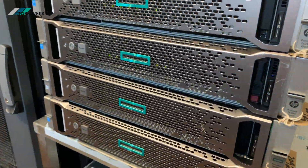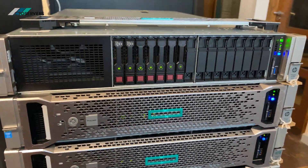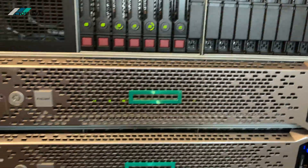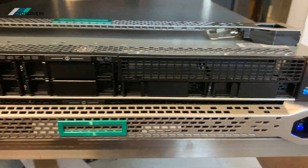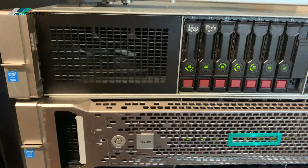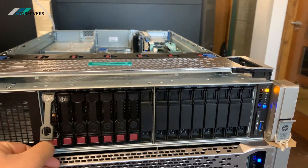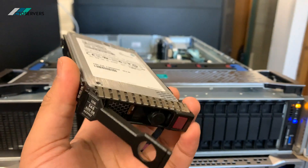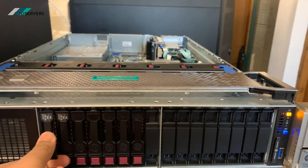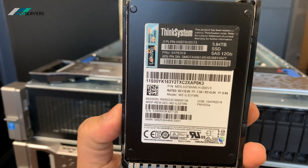We've got these configured with SSDs. These are the 16-bay ones, and these are the 8-bay ones. We've just powered down the server to show you what SSDs we're using. These are 400 GB enterprise class SSDs, and these are 3.84 TB SSDs.